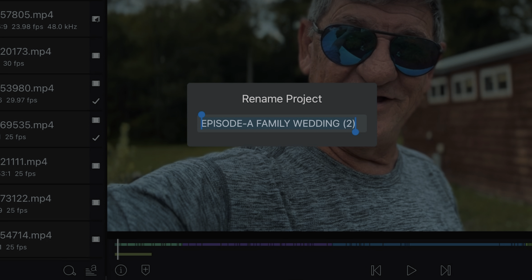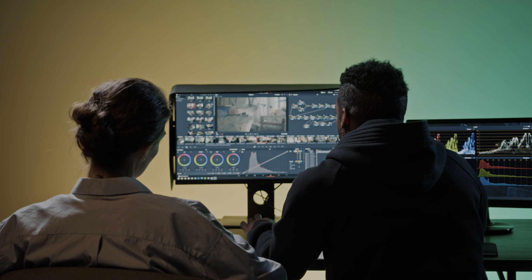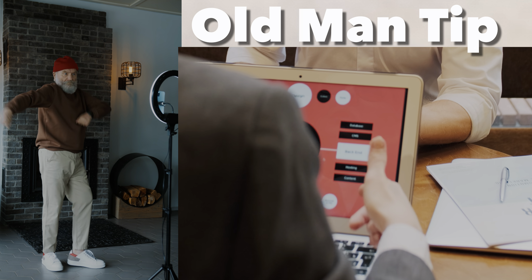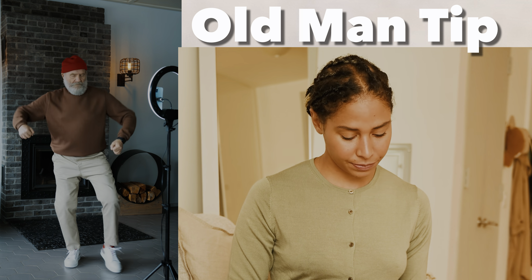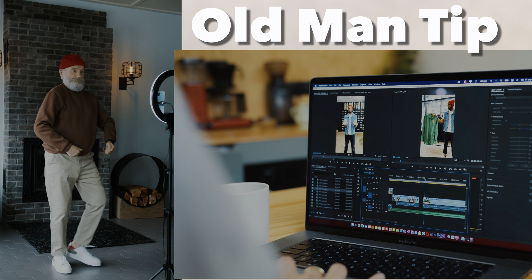Step seven is the initial review. Make a copy or snapshot of the timeline and, if possible, have someone else review it with you. For us, that's called the Lynn Review — both sit down and watch it together. What works? What doesn't? As you're watching, formulate a plan for the final edit and jot down timestamps for those edits. Old man tips: listen to your reviewer — don't explain why you had a certain shot or music. If your reviewer doesn't get it, your viewers probably won't either. If you're not sure about a segment, remove it and see if you miss it.